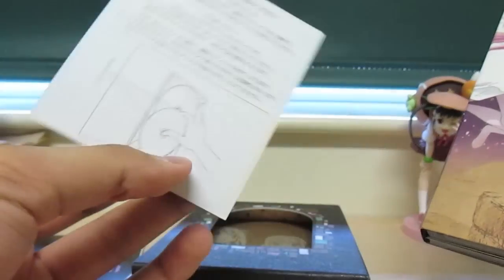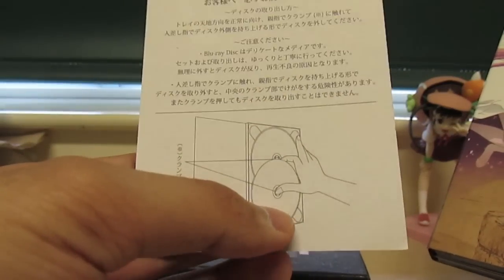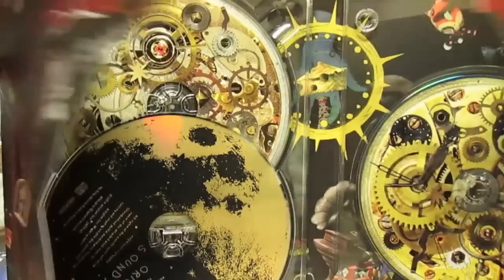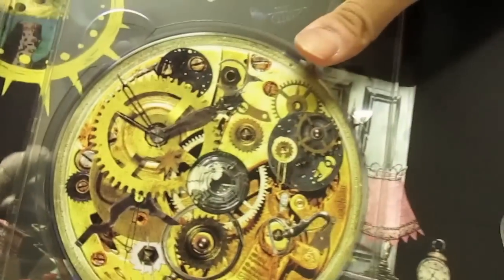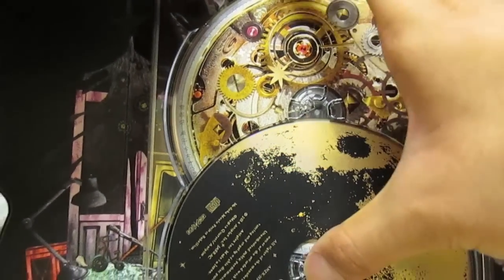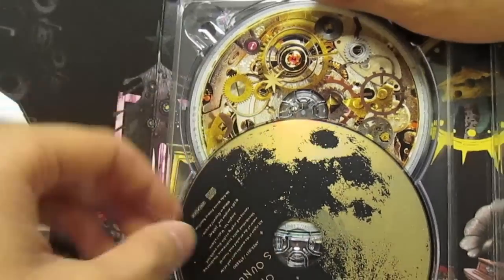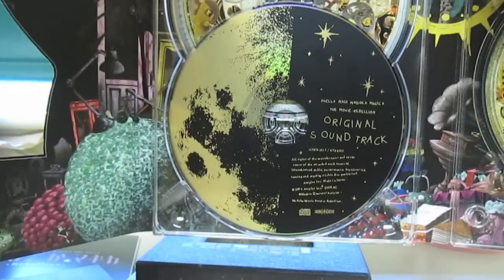There's a little booklet, and this little sheet here with Charlotte teaches you how to take the discs out without hurting them — very artistic and creative design. Fold it out, and here are the Blu-rays. As you can see, there are two actual Blu-ray discs and one additional soundtrack CD — original soundtrack CD.